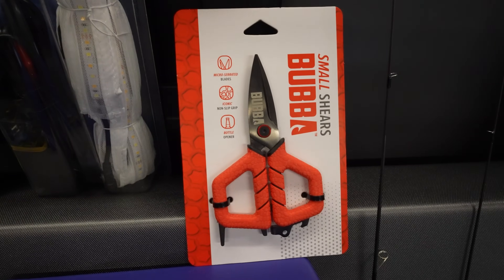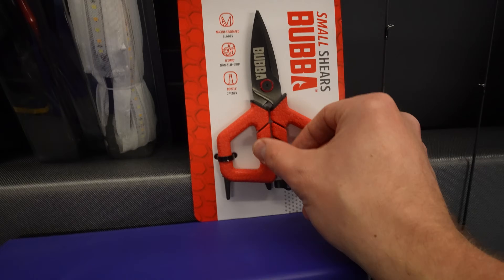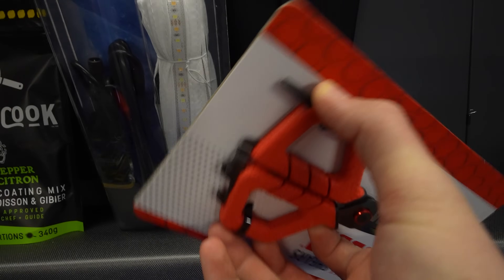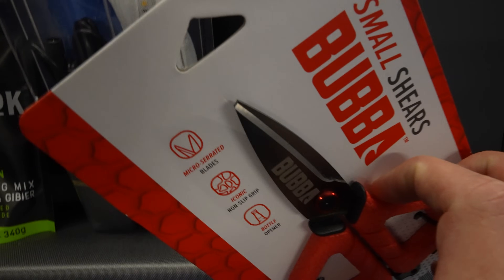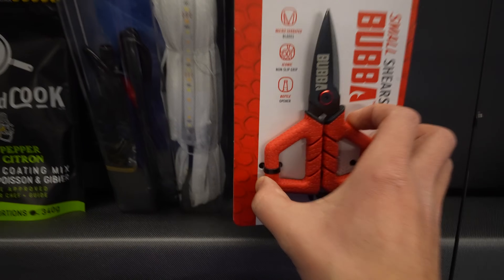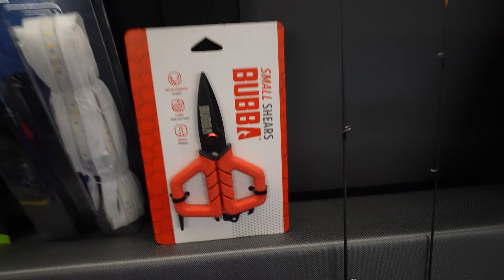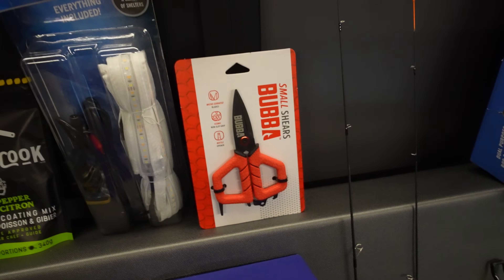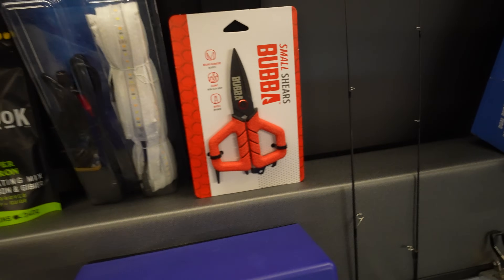These are the small shears from Bubba. You can never have too many scissors and these small ones are phenomenal — really nice grip on them. You've got a couple other attachments on the back end and they're super sharp. I was told if you get these, don't let your wife use them otherwise you'll never see them again. I actually had to order these — they were on back order and took like three weeks to get them but definitely worth it.